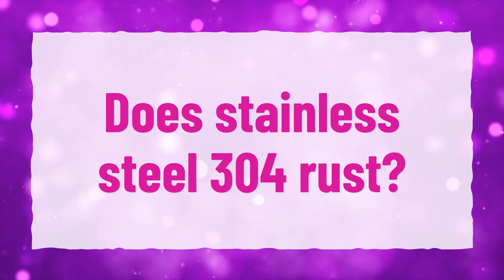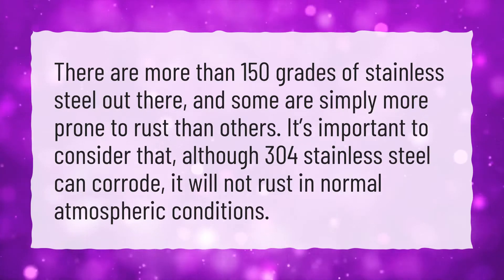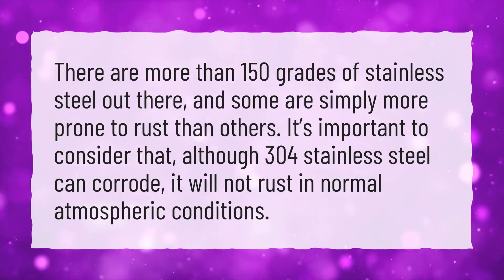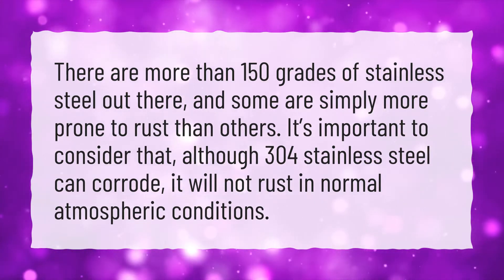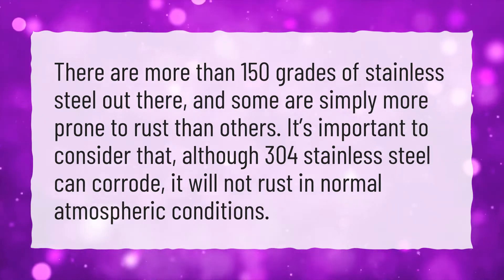Does Stainless Steel 304 rust? There are more than 150 grades of stainless steel out there, and some are simply more prone to rust than others. It's important to consider that, although 304 stainless steel can corrode, it will not rust in normal atmospheric conditions.